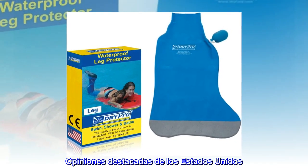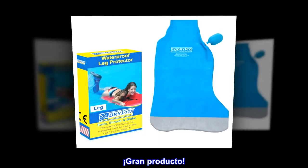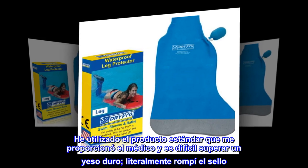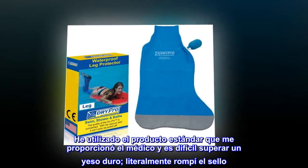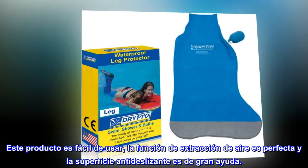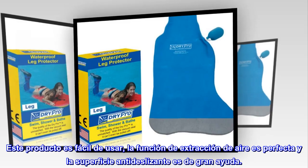Opiniones destacadas de los Estados Unidos (Featured US Reviews): Gran producto (Great product). Lamentablemente, me operaron dos pies este año. He utilizado el producto estándar que me proporcionó el médico y es difícil superar un yeso duro. Literalmente rompí el sello. Este producto es fácil de usar. La función de extracción de aire es perfecta y la superficie antideslizante es de gran ayuda.